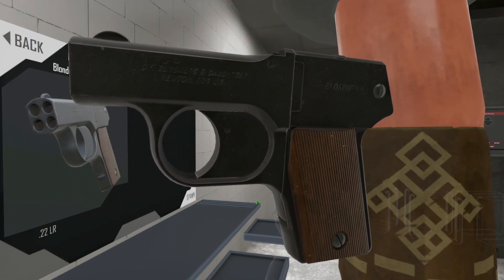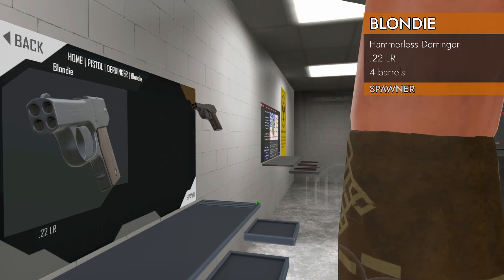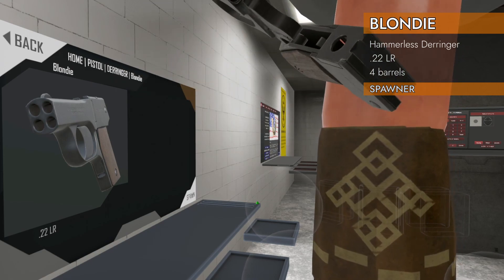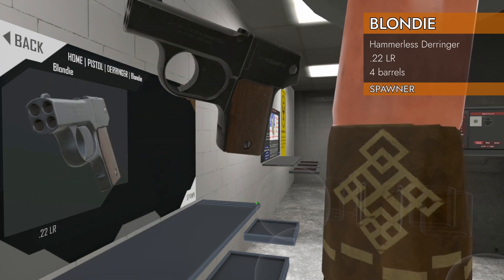Welcome back to H3 Weapon Deep Dive. That's a big gun, isn't it? Well, not so much. This is the Blondie Home Pistol Derringer Blondie. It is a break-action little four-barrel Derringer in .22 long rifle. So it is a teeny tiny little guy.